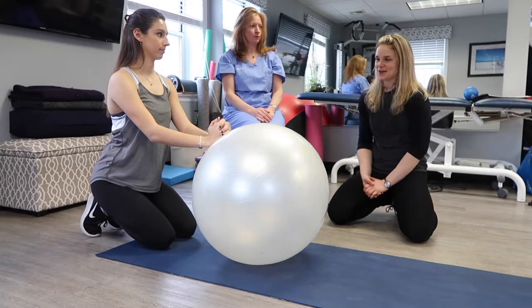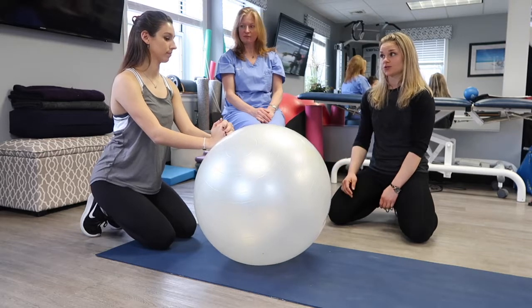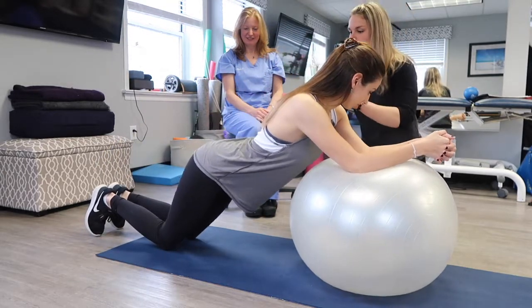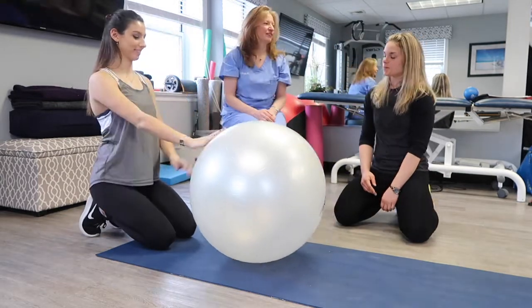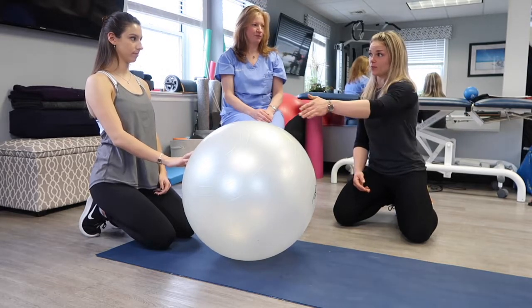If she could go further and we wanted to progress this a little bit, she can roll a little further. Keep your abs in really tight. Tuck them in real tight. Go ahead and roll forward, bring your hips with you — belly up — and roll back in. Another progression is to make it dynamic and have her roll back and forth.